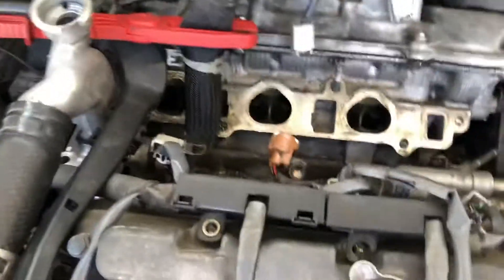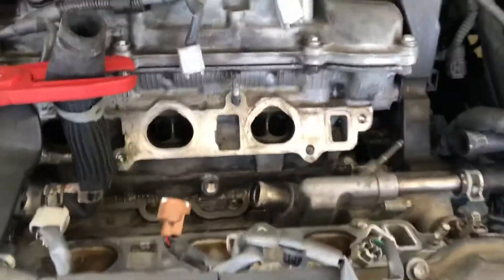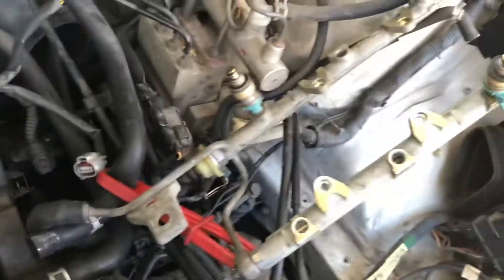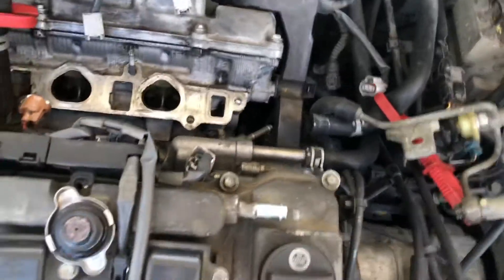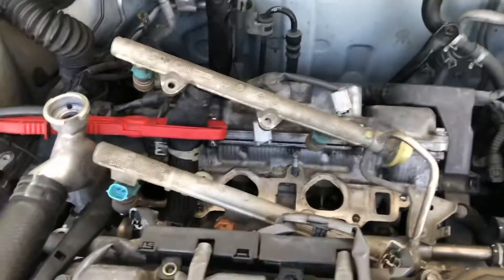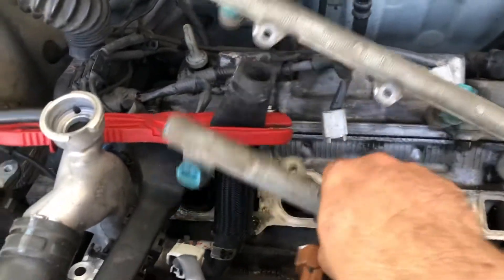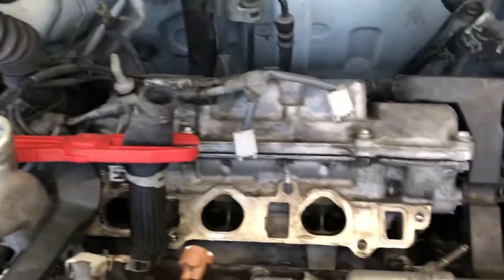Once you open it up, you're going to take the throttle body and all the manifolds out from the top — there are two pieces — along with the vacuum hoses. This is the fuel rail right here, which sits on top of the throttle body. You basically just unscrew positions one, two, three, and four, then pull out the injectors and set them aside.